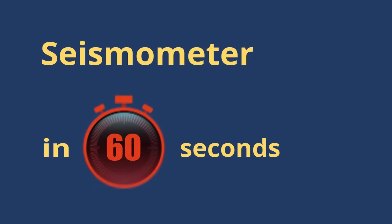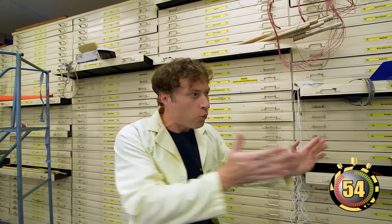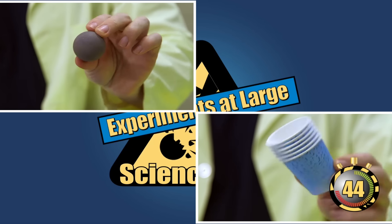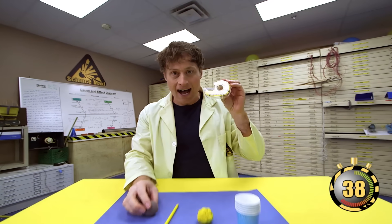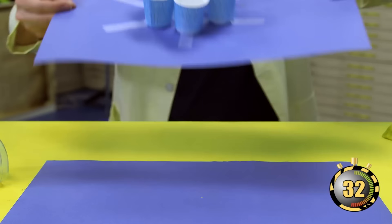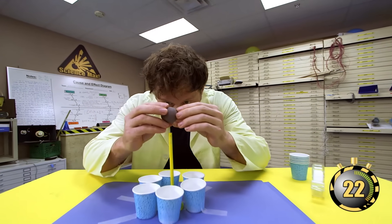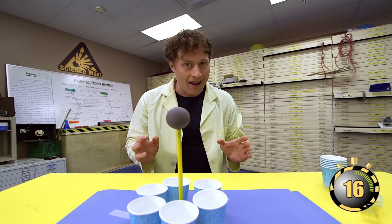Seismometer in 60 Seconds! Learning how to predict and measure earthquakes is an important branch of science. The earth is shaking — but which way did the earthquake come from? It's all about measuring the vibrations, and to do that you need a seismometer. All you need is a ball, some paper cups, some modeling clay, a pencil, and science tape — which is the same thing as invisible tape, except I use this tape for science. Take your pencil and stick it straight down into the modeling clay. Then arrange your cups in a circle and tape them down — the pencil goes right in the middle. Now take the ball and carefully balance it on the pencil. You have created a seismometer that will tell you what direction an earthquake came from.